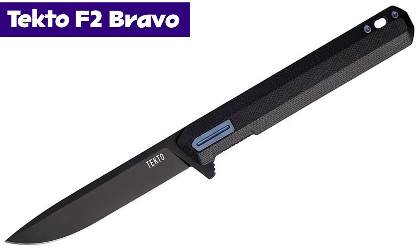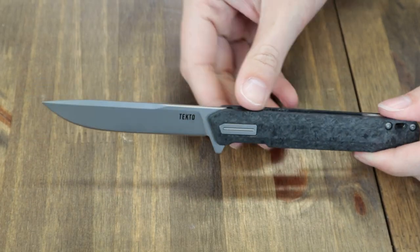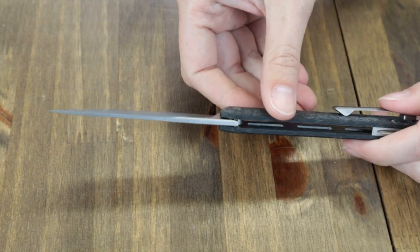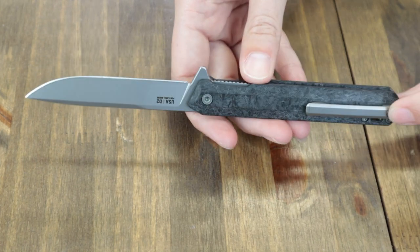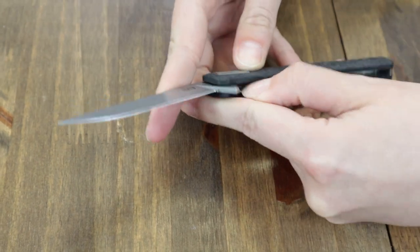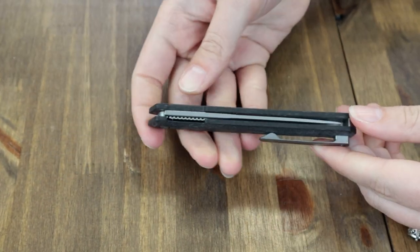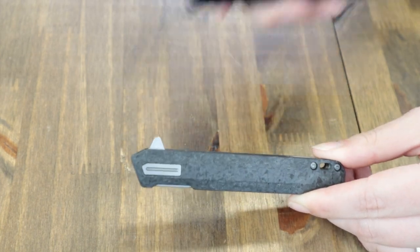The F2 Bravo is also 7.63 inch overall with five options. 3.25 inch D2 tool steel blade, bead-blasted finish, plain edge, and 0.07 inch thickness. The handle is black forged carbon fiber with silver-colored titanium accents — the tip-up pocket clip, back spacer, pivot cap cover — and there's also a lanyard hole. The blade is deployed with a jimped flipper stud and disengaged with the liner lock. Comes with a black nylon belt pouch. Either model starts at $140 from AtlanticKnife.com.